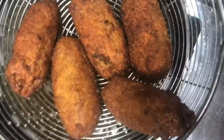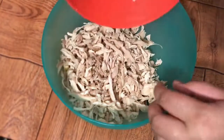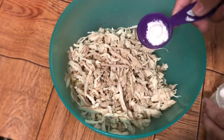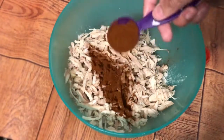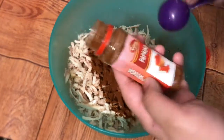Today we will eat very tasty bread rolls. We have made chicken for about 1 kg. Now I will add salt — we will add 1 tablespoon of salt. I have used paprika powder.